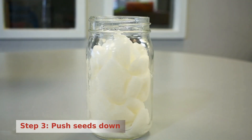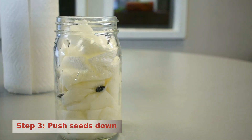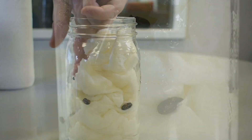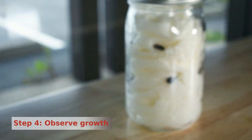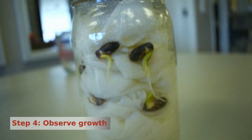Step 3: carefully push the seeds down into the jar on the outside edge of the paper towels. Make sure it is easy to see them and that they are firmly held in place. Finally, the next step isn't really a step, but an observation over time. Over the next few days and weeks, you will be able to see the seed respond to the water and begin the process of germination.